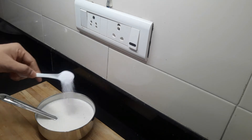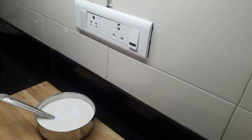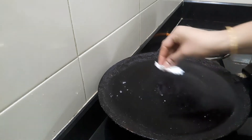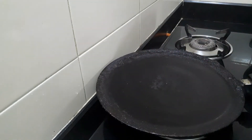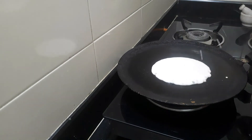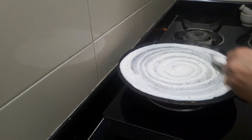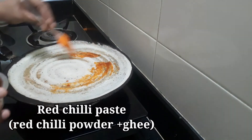I want to add some salt to the dough. I will make the dough very good — I will add a little salt and mix it. I will clean the dough. Let's fry the dough in the pan for a little bit.